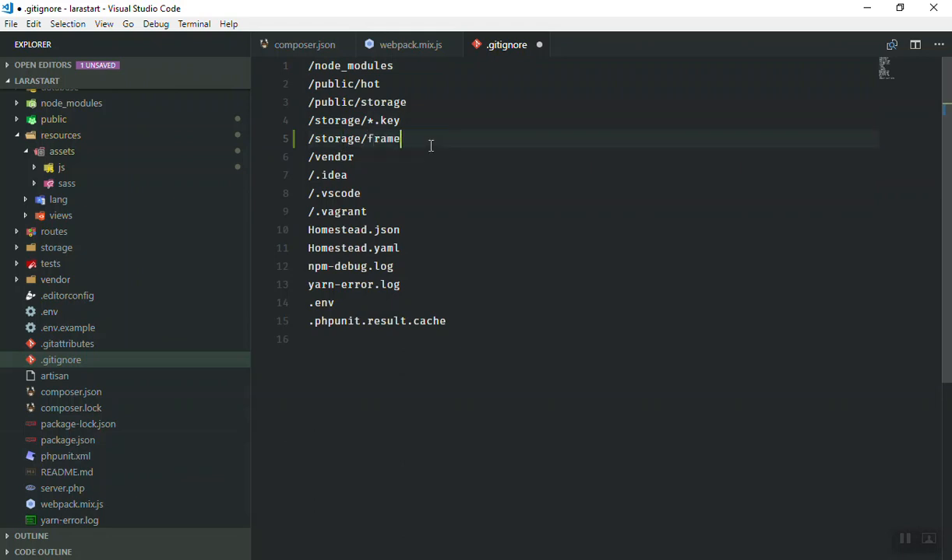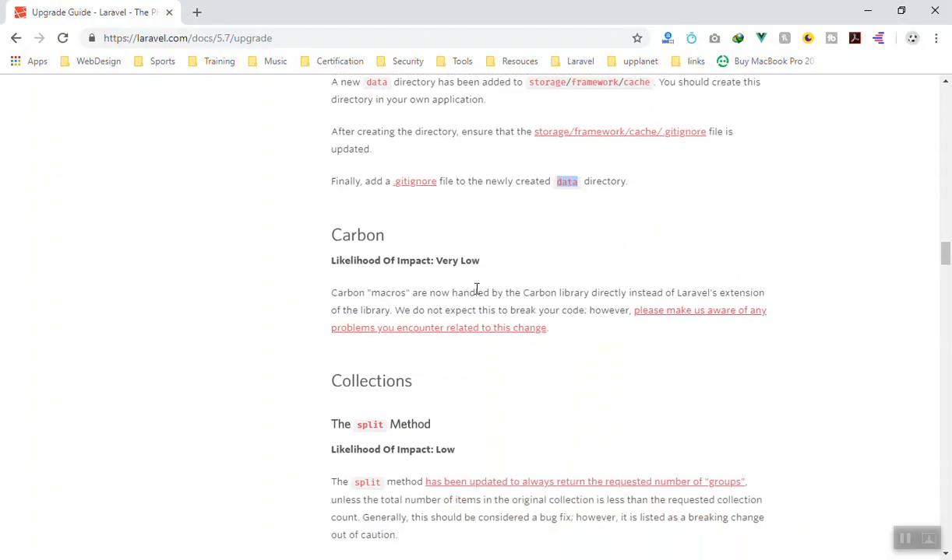To update your .gitignore file, duplicate one of the existing lines and make it point to framework/cache/data so that git does not track changes in that directory. Save the file and you are good to go.